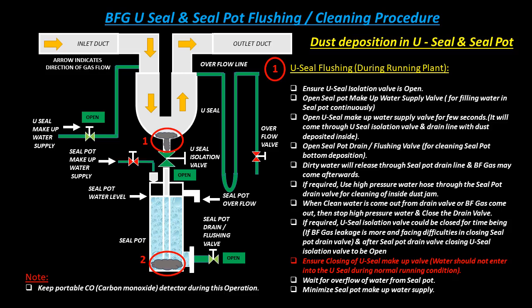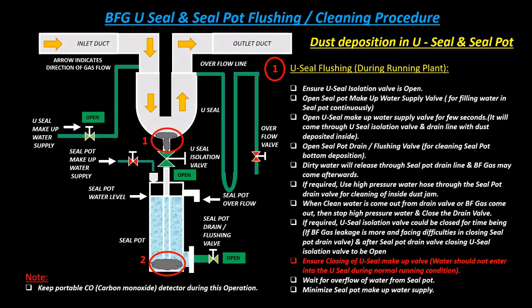U-seal flushing during running plant: Ensure the U-seal isolation valve is open. Open the seal pot makeup water supply valve for continuously filling water in the seal pot. Open the U-seal makeup water supply valve for a few seconds — water will come through the U-seal isolation valve and drain line.